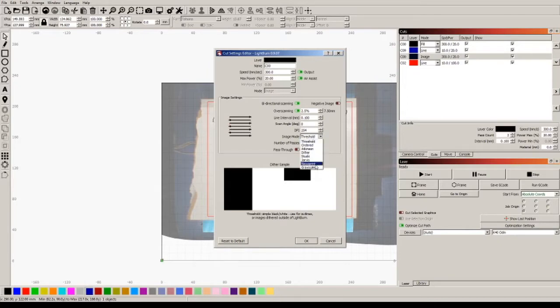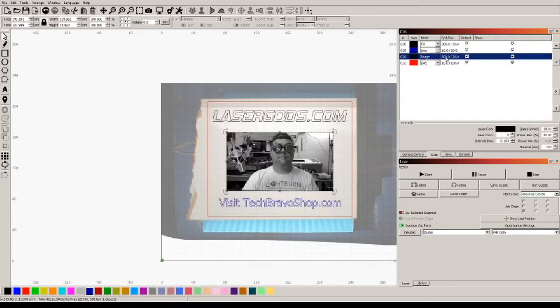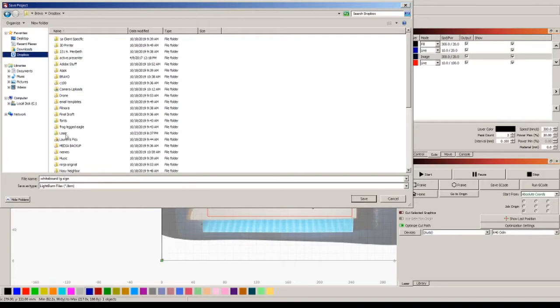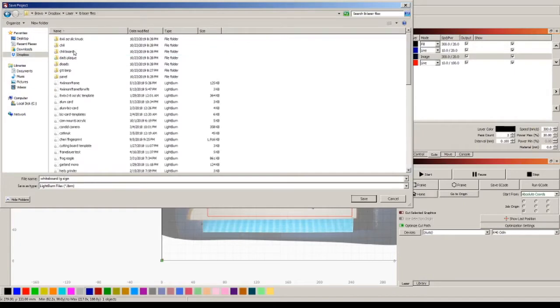I'm really thinking about doing newsprint. I hope my power's right - I don't have any of that saved in my library, but if it works I'm going to save it. As a matter of fact, I'm going to save this right now in Dropbox, laser files.